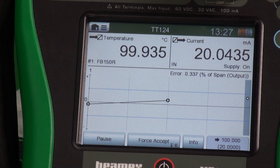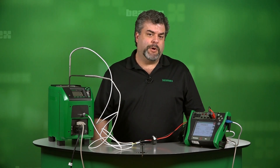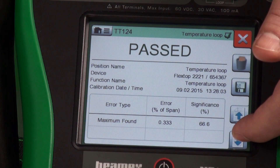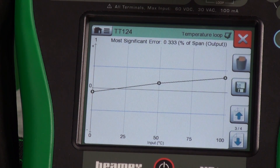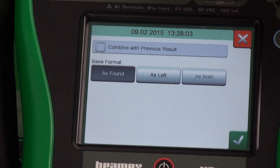We've reached our final test point. We have our 10-second countdown before it actually captures the result — did it pass or did it fail? It will always tell you whether it passes or fails. We get to see our error: it was 0.333% of span. 0.5% of span was our tolerance decided upon before we even started. This gives us a summary of what's going on. Hitting the down arrow, we put in who did the calibration and any calibration notes. We get a visual representation of the graph, and hit down one more time to see all the raw data. To save it, we just press the disk and save it as found.